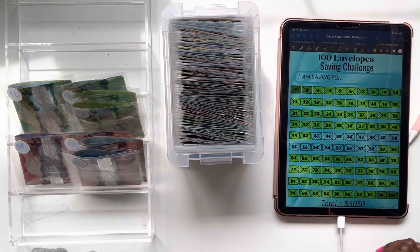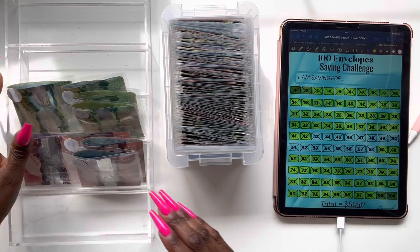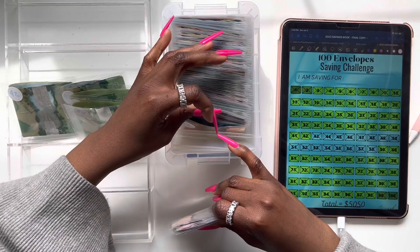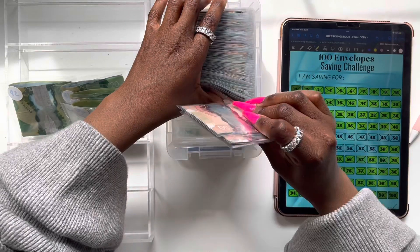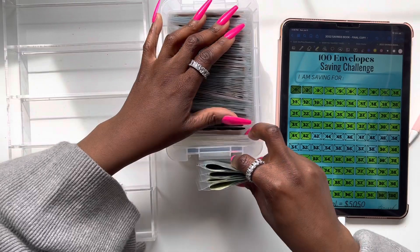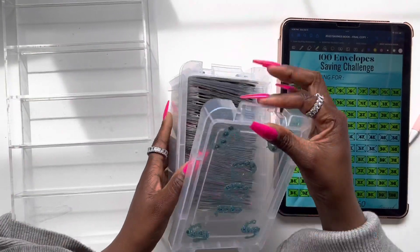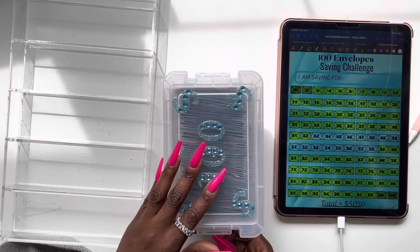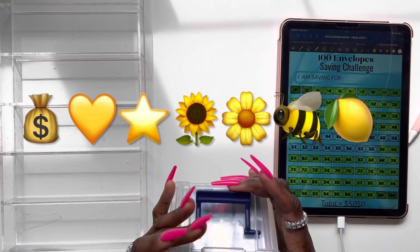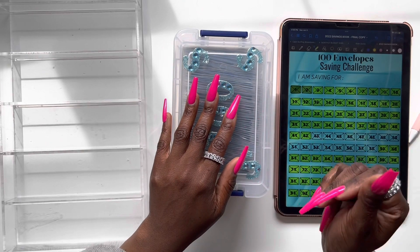There we go, y'all! Can't wait to finish this challenge — we've got 16 more envelopes to stuff and we will be done. So let's go ahead and put our envelopes back into our box. Stuffing this is going to be hard. Alright, so that's all, y'all. Thank you so much for tuning in. I hope you did enjoy today's video. If you made it all the way to the end, go ahead and leave me any type of yellow emoji because summer is here. I will catch you guys next time — until then, I hope that you stay blessed, y'all. Bye! Peace and love.